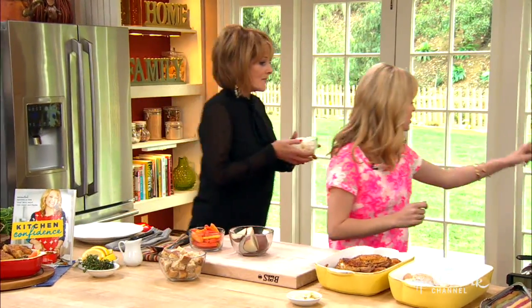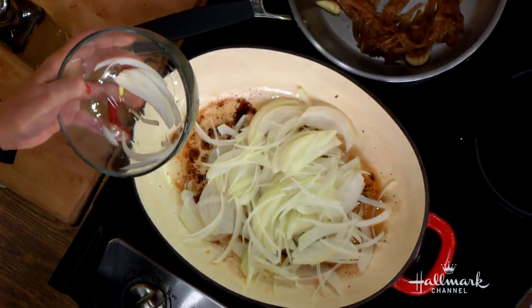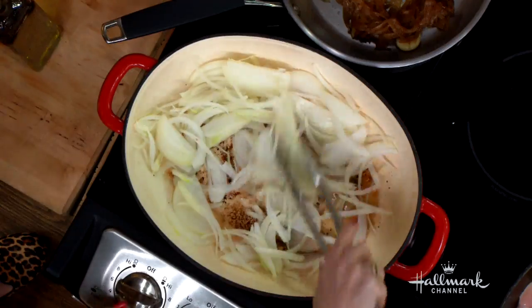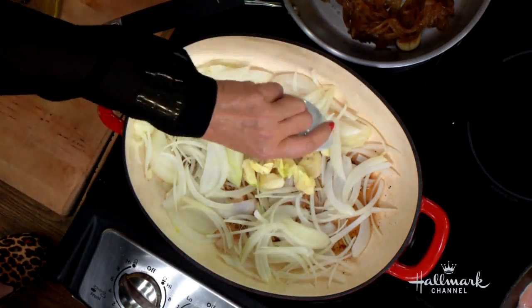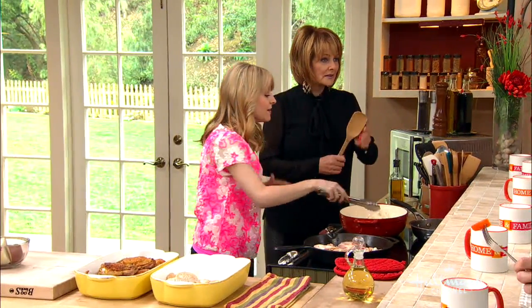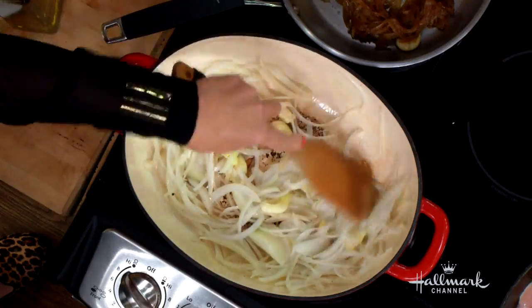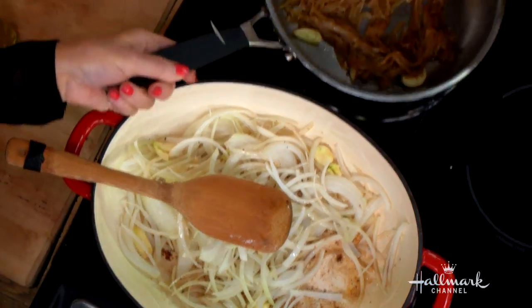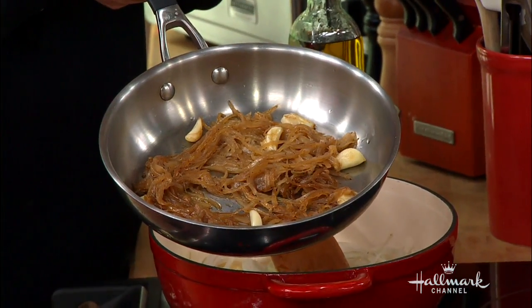Do you want to add the onion right in here where we've already seared off some chicken thighs? We've got this delicious chicken fat in there. Then add the garlic as well — there's a lot of garlic. I'm a big garlic girl; I'm all about ingredients with big flavor impact. You're going to let it go for about eight to ten minutes. You really want to develop a nice caramelization on those onions and really develop some great flavor.